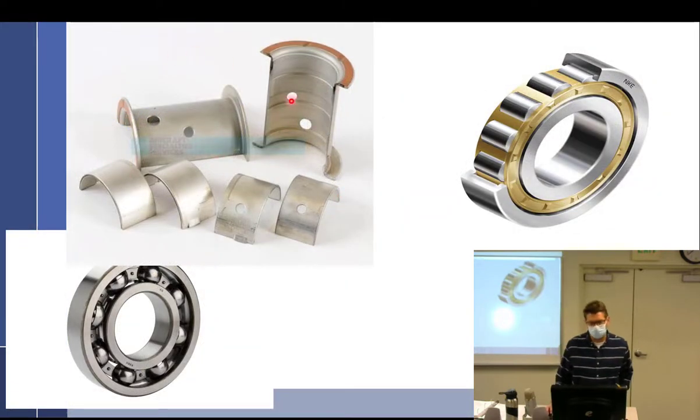What are these here? Plane bearings. This one's a roller, this one's a ball, this one's a roller. This one's for radial, this one's for thrust and radial but mostly thrust. We'll come back to these.